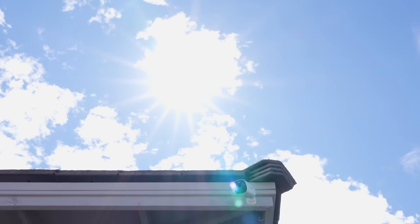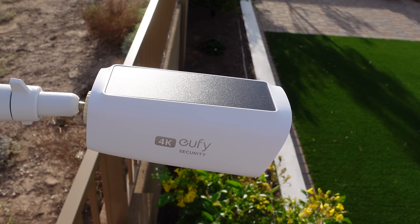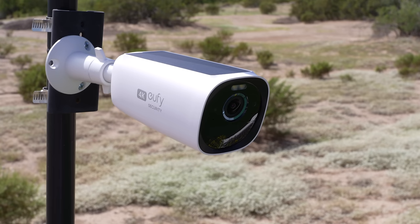Ideally you won't ever have to charge it though, because the top of the camera has solar panels. Two hours of sunlight a day is supposed to keep this completely charged up. I think solar is a must-have for battery-powered cameras, and I'll go over later how well the solar actually worked for me.